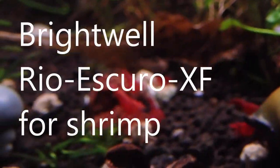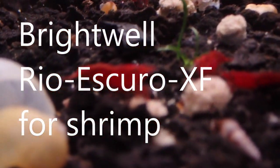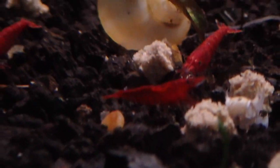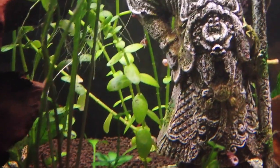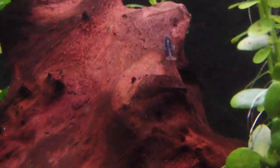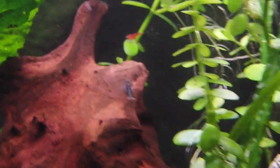So I drained the water out, reworked some of the substrate, added my volcanic substrate back in on top of the sand, and trimmed up a few of the plants, but mostly left the majority of them where they were. Some did get dislodged in the midst of changing out the water, but all in all I just kind of left it the same so as not to disturb too much.